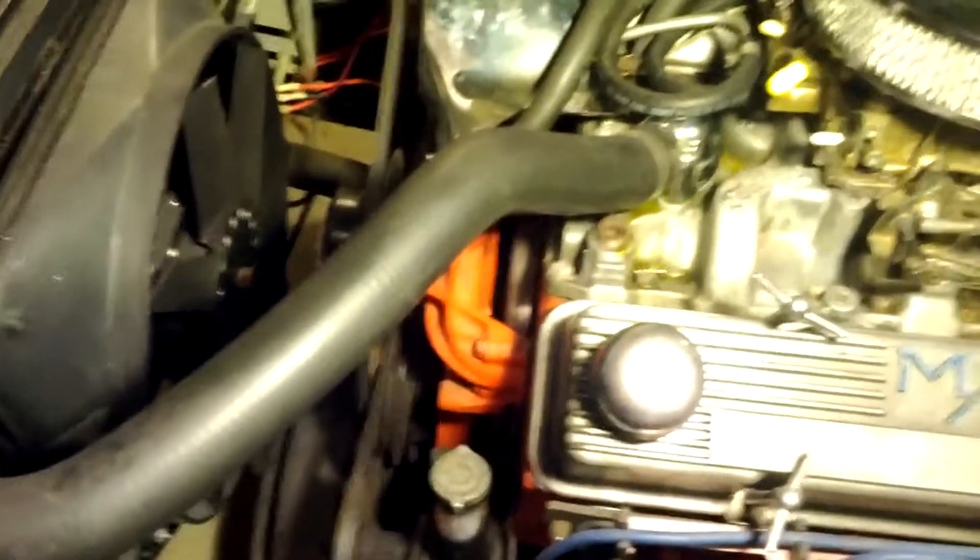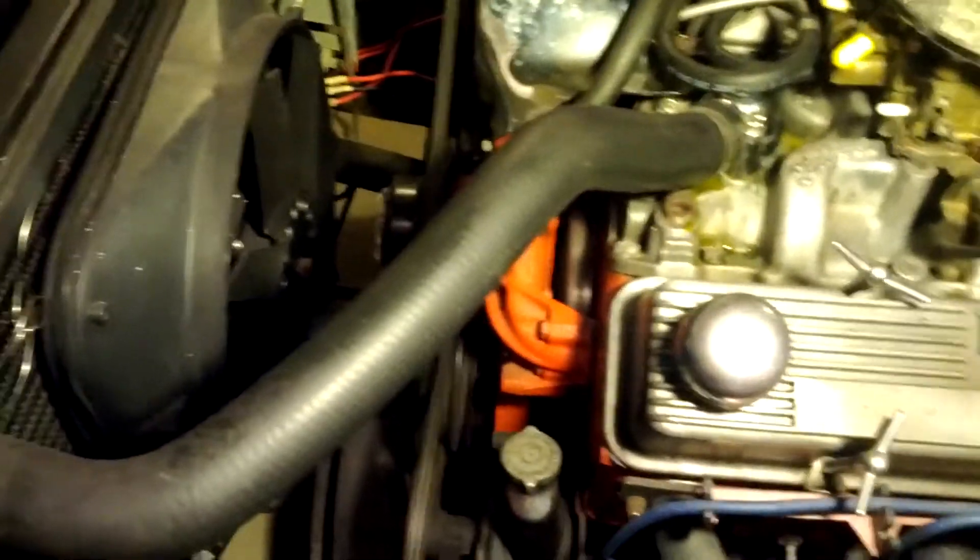You'll see there's a little coolant residue — that's from when I replaced the heater core. No active leaks or anything; I'll clean that up.